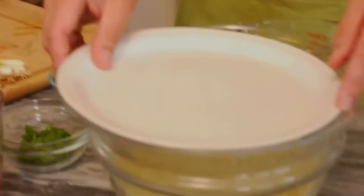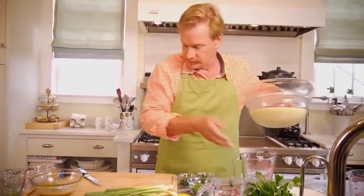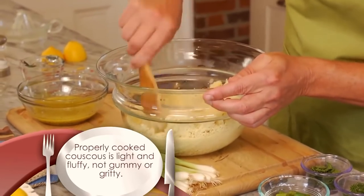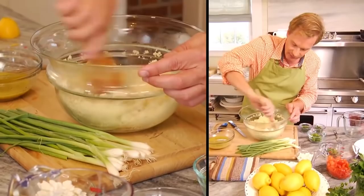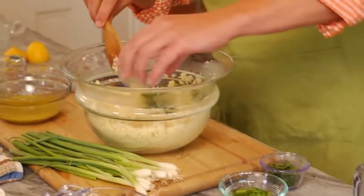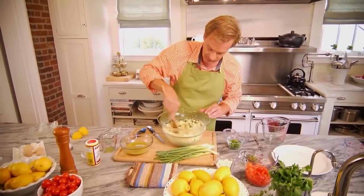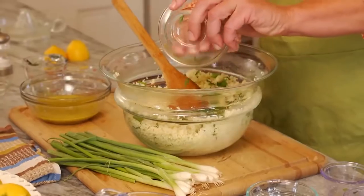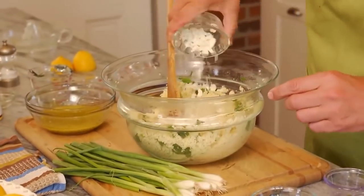The couscous only takes 10 minutes. If we look in here, you can see it's already absorbed that water. Now all we have to do is bring the couscous over and assemble our other ingredients. Take the couscous and just break it up a bit — you can see how light and fluffy this is. It smells really good. Now we're ready to add some fresh things from the garden: one-fourth cup of dill, one-fourth cup of mint leaves coarsely chopped — you should always have mint growing in your garden, it's so easy to grow — one-third cup of green onions, and one-half cup of flat-leaf Italian parsley.